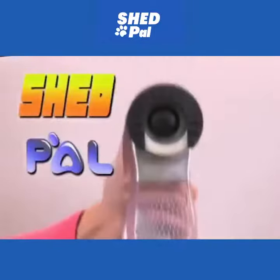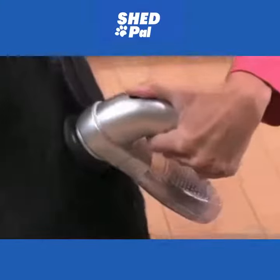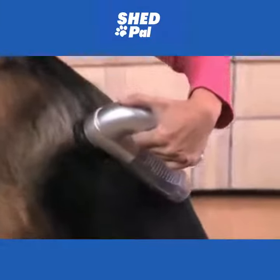Introducing the all-new ShedPal — the pet-preferred, vacuum-powered grooming system that fits right in your hand. The soothing purr of the quiet motor pulls in the shedding hair without the pain of wire bristles scratching the skin.